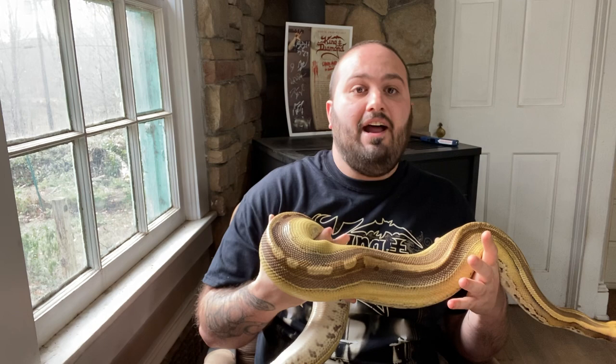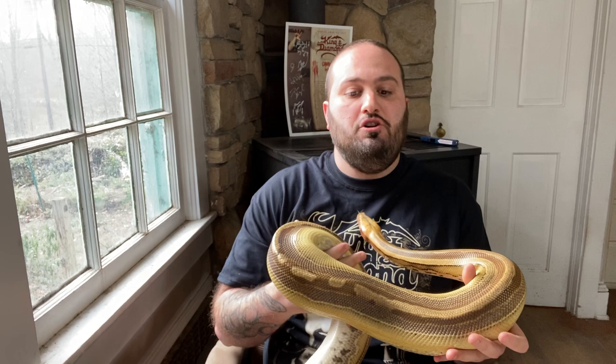The first thing you need to look at is do you have the means to be breeding snakes? It takes a lot of time, especially once you have babies — there's a lot of work to be done. It's not just fly by night and you're good. You've got a lot of things you have to do, so you need to make sure that you have the time.